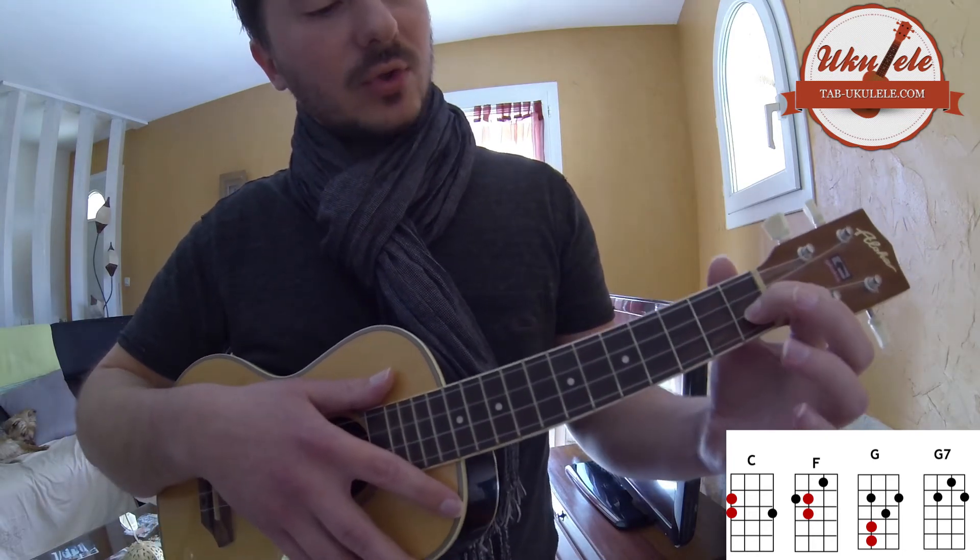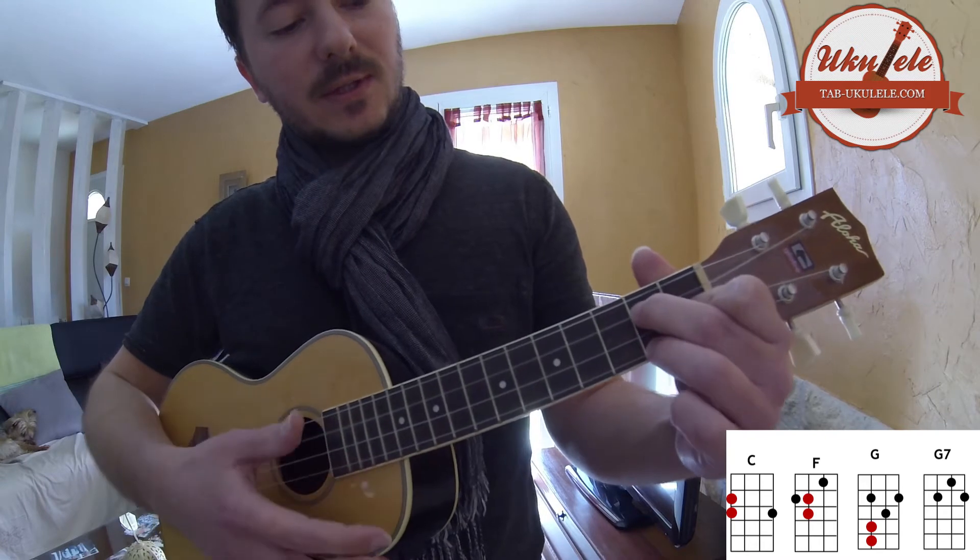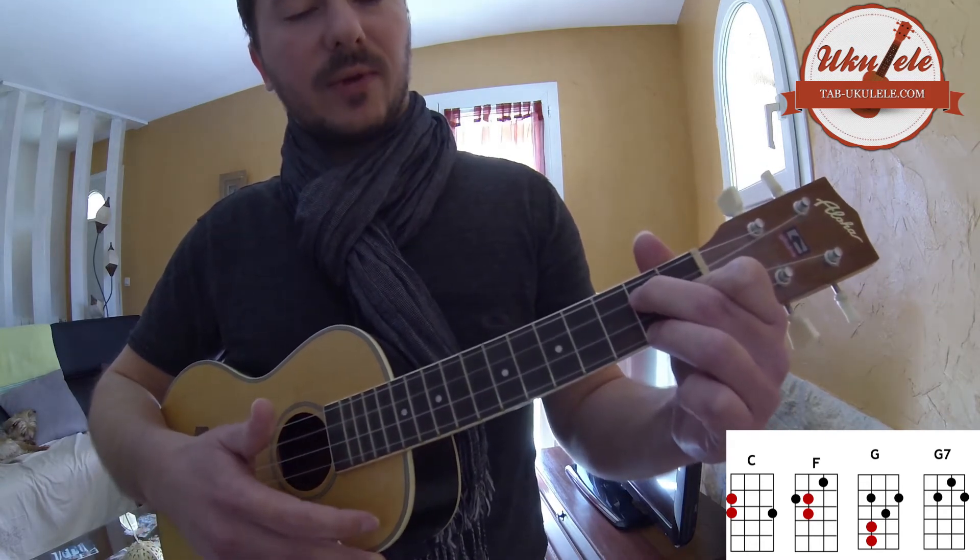Le dernier où on n'aura pas de riff, c'est le G7. Ici, ici. En fait, on finit notre boucle.